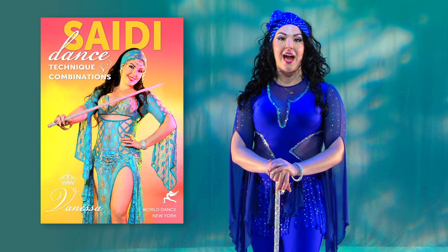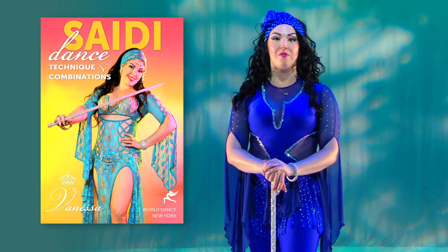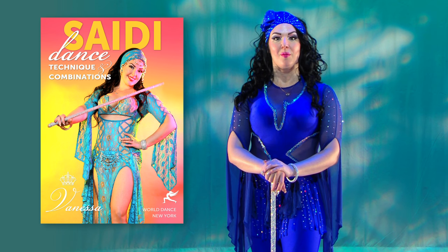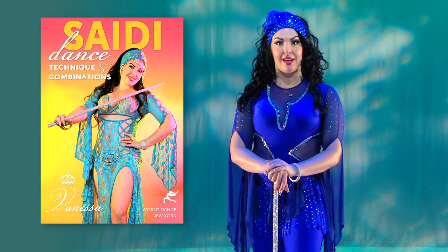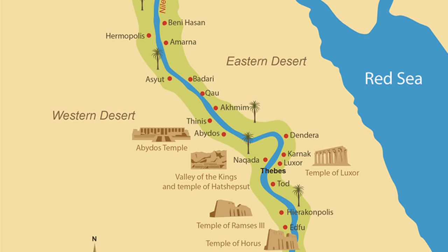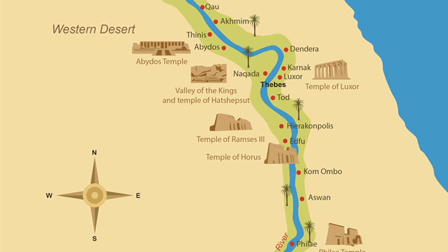Hi, I'm Vanessa, and I'm about to share with you one of my most favorite things ever. In this program, we'll be covering dances from the region in Egypt called the Saidi. Referred to as Upper Egypt, it is the area surrounding Luxor and Esfarn.